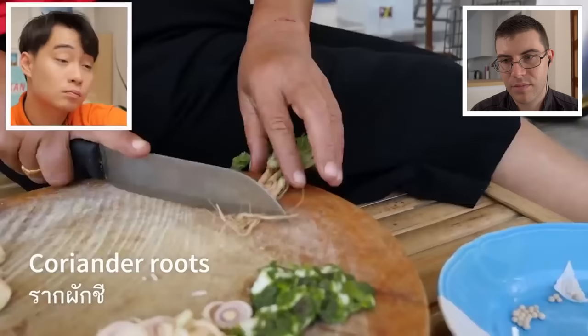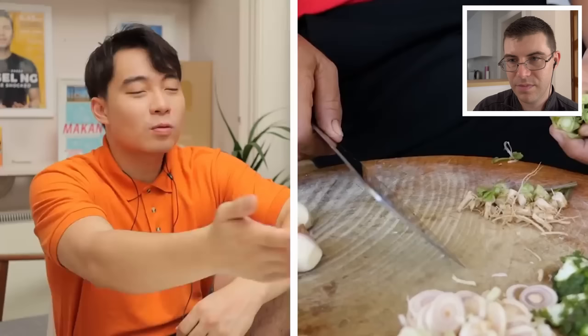All ingredients correct so far. Coriander root - good. Coriander root, I have never used before - so this is interesting. Really smell that kaffir lime peel. Don't just stand there and smell - help your mother-in-law.